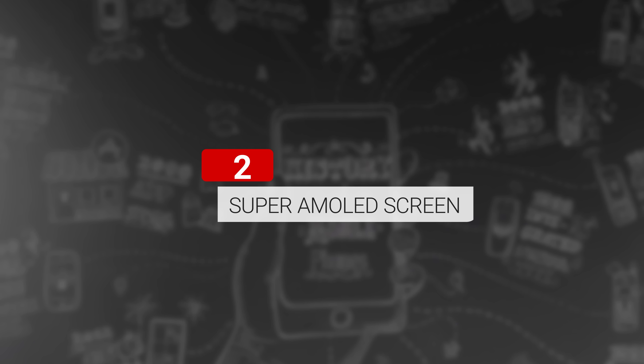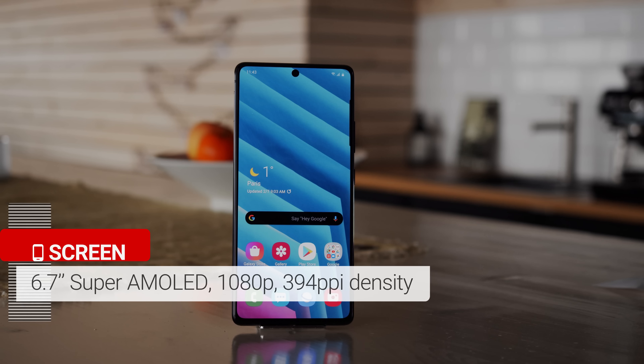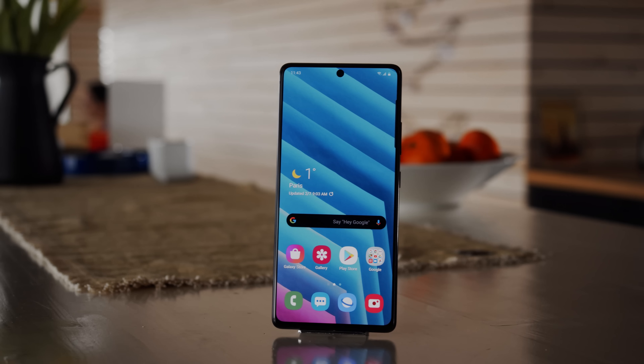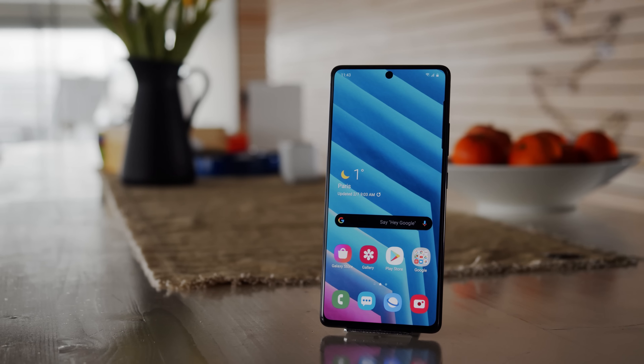The 6.7-inch Super AMOLED display has a Full HD resolution and supports HDR10+ content. The pixel density is an unimpressive 394ppi, but it should be enough for most people.